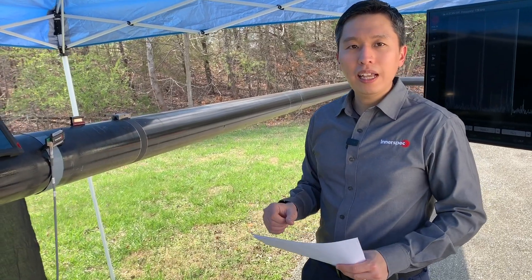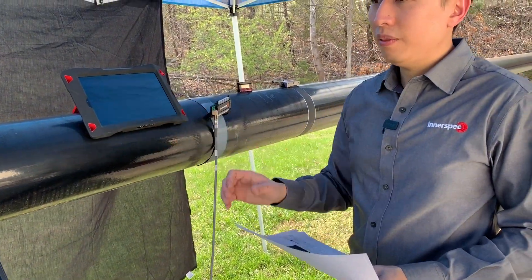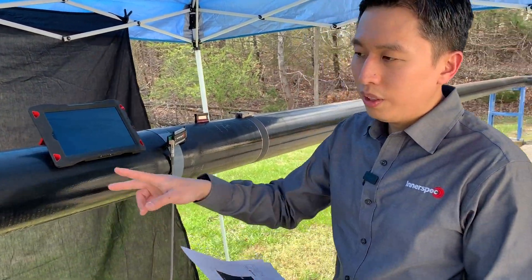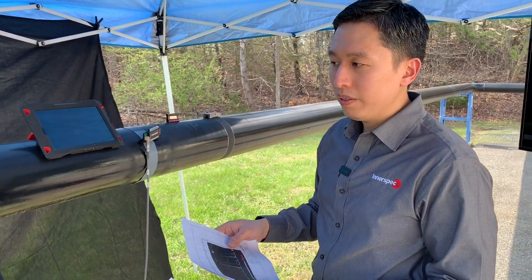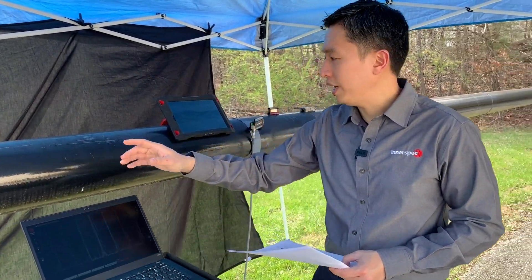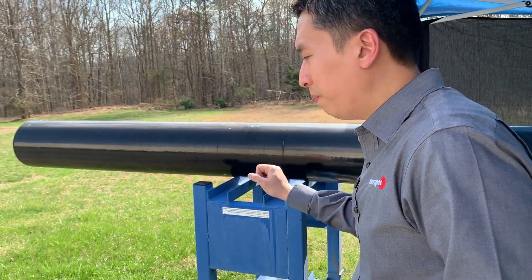Let's take a look at the defects. On the left of the test location or the magnetostrictive strip, there are two defects. They range from 30% to 50% deep and half inch to three quarter of an inch. They are located between here and underneath the pipe support.